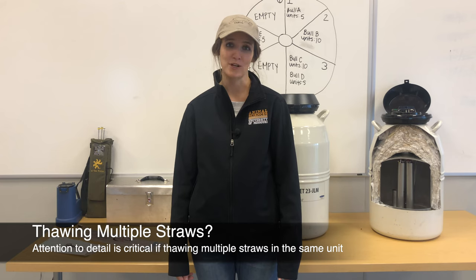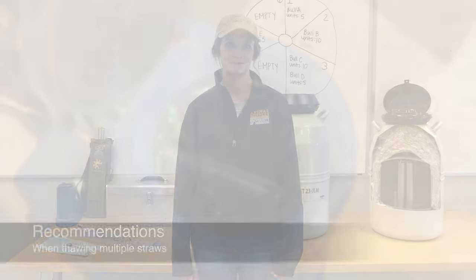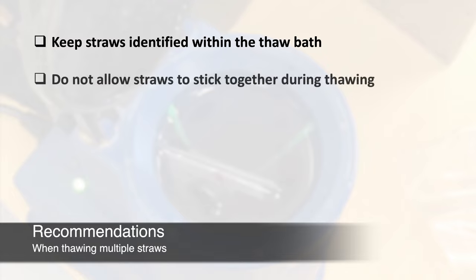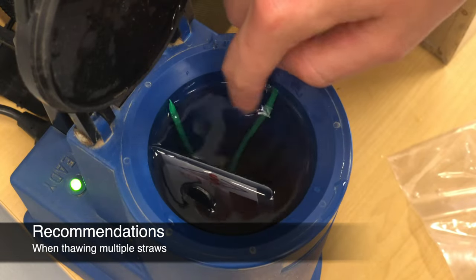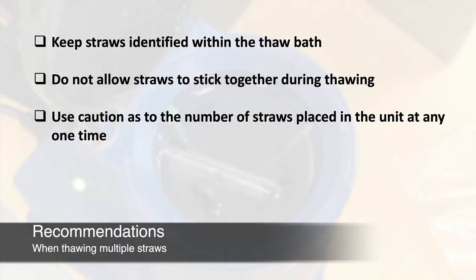Multiple straws can be thawed at once, but attention to detail is critical. First, it is critical to keep straws identified within the thaw bath to avoid confusion or use of the wrong straw. Second, straws should not stick together in the thaw unit, as this can cause uneven or incomplete thawing. Third, use caution as to the number of frozen straws placed into the unit at any one time, as each straw is essentially an ice cube that can temporarily cool the water. We recommend thawing no more than three straws in a single thaw bath at any one time.